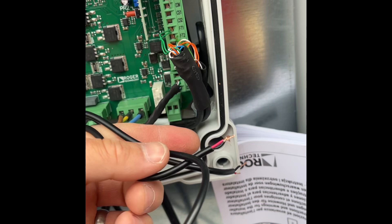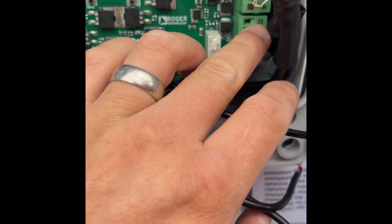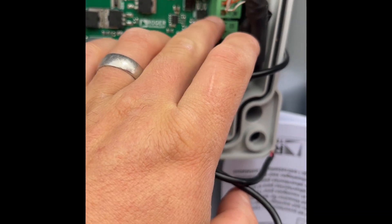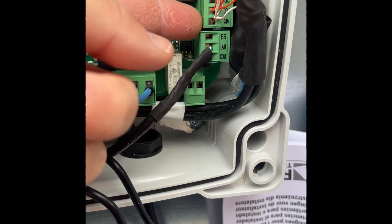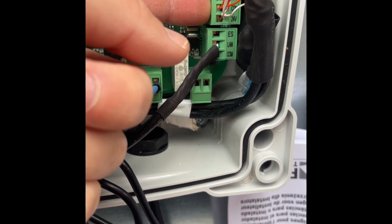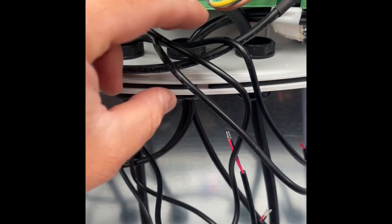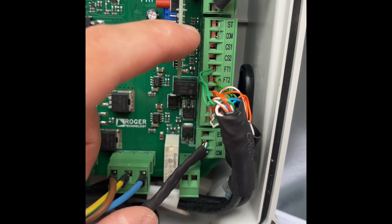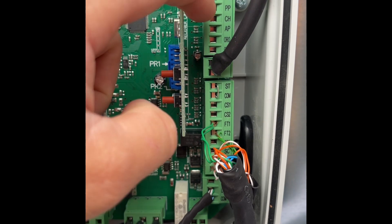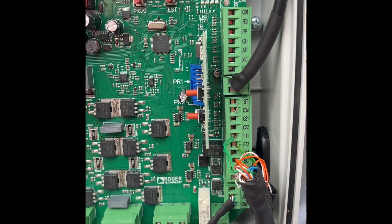We've pulled the cables through and now have them inside the motor — two signal wires and the power wire. On the Roger panel you've got a 24-volt terminal and a common terminal, basically your live and neutral. Red cable into 24V, black cable into common — that powers your Remote YO. Then your two signal wires: one pair goes into both terminals of the COR, and the other goes into common and PP on the Roger, which is what triggers your start, stop, and close.